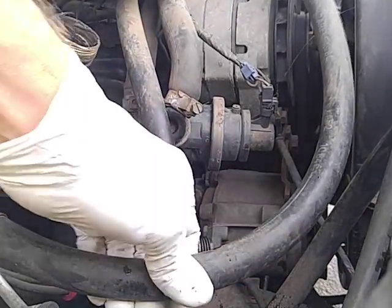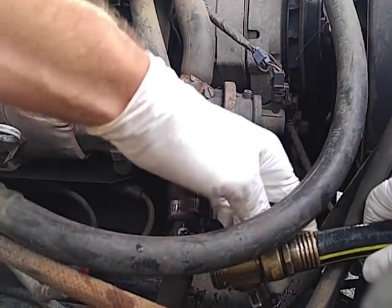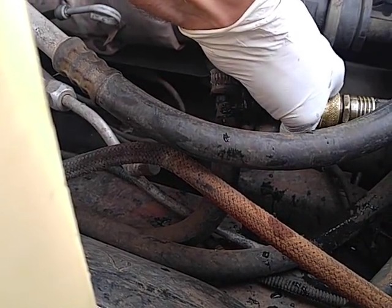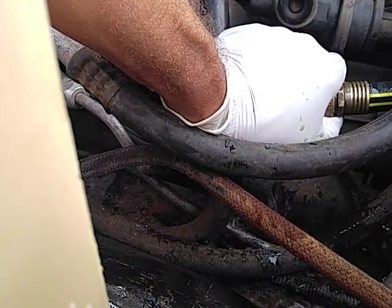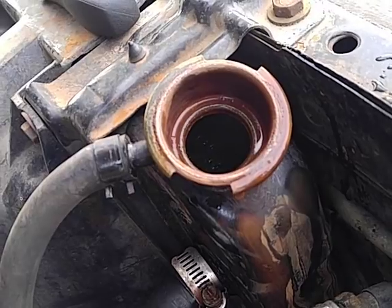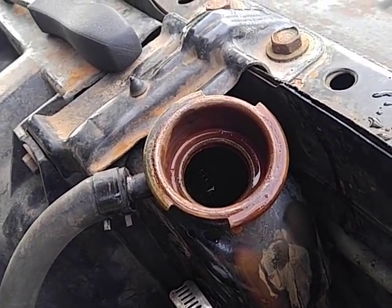These heater hoses and air conditioning hoses are hard to work around. I'm gonna stick the hose up against it — I don't have that little adapter piece, or at least I can't find it — but sometimes I can get it to seal pretty well. The water is gonna bubble up through here. We'll see what it looks like.